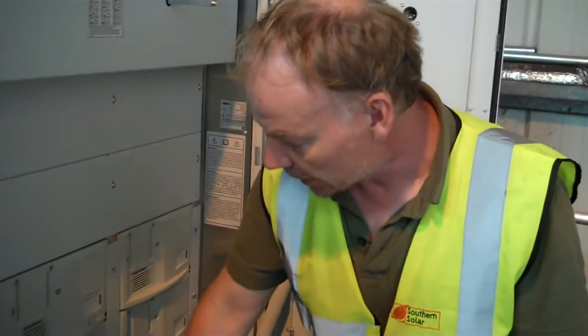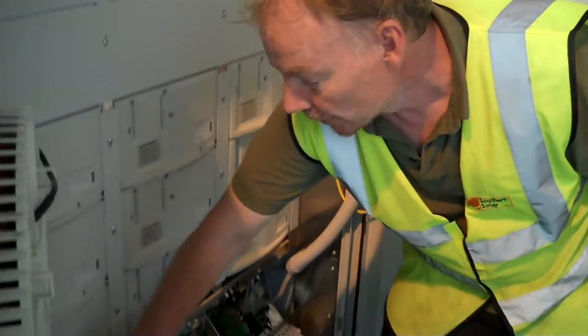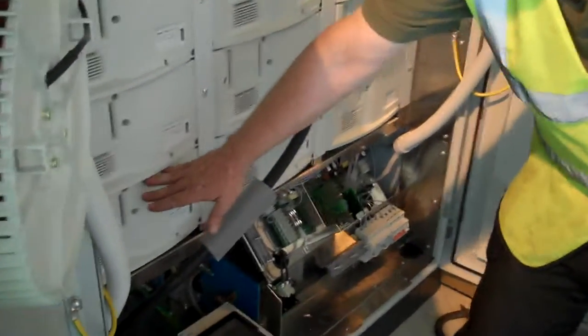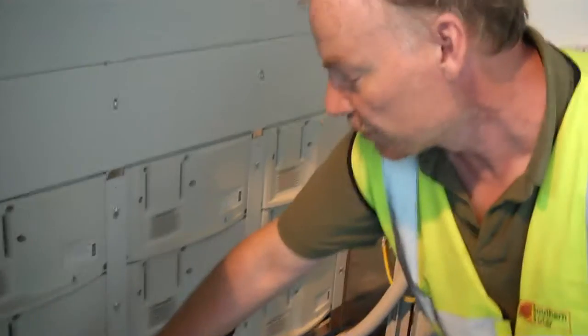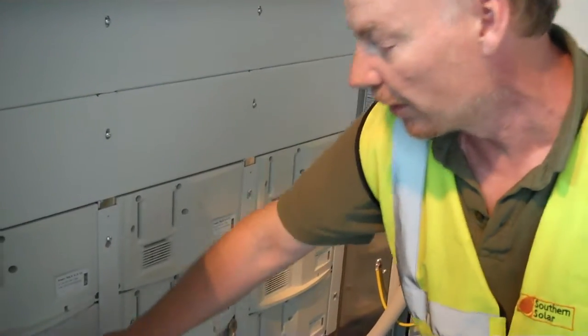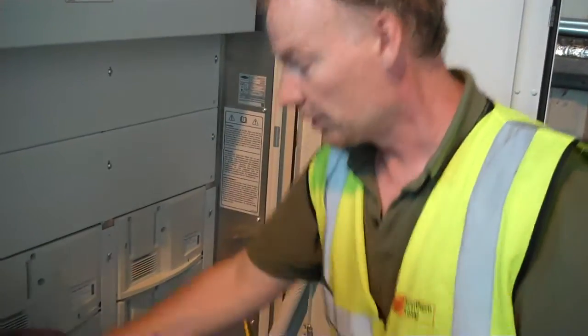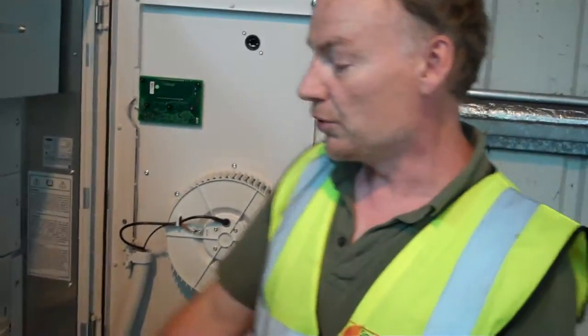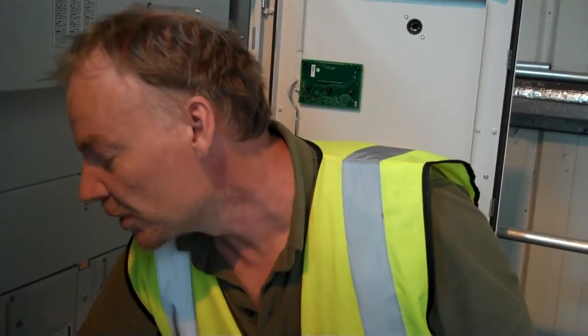Basically the way these work is, the sun comes up in the morning and they fill up. This one will start working first and then this one has an excess — it's an intelligent system. They just fill up this one and then the sun will get brighter and fill this one up, onwards and upwards and then down. So it's an intelligent way of spreading the load a bit.